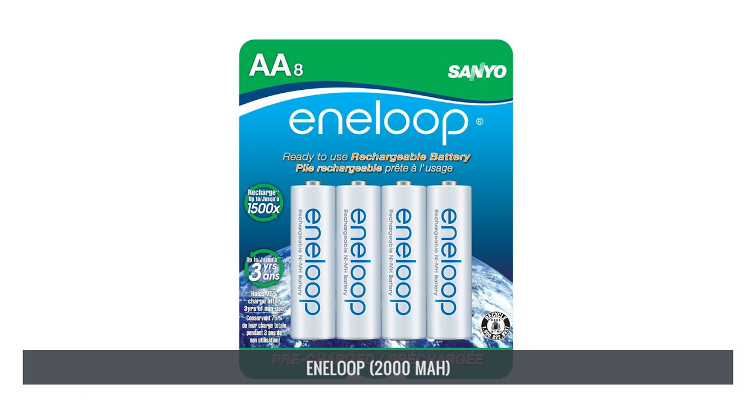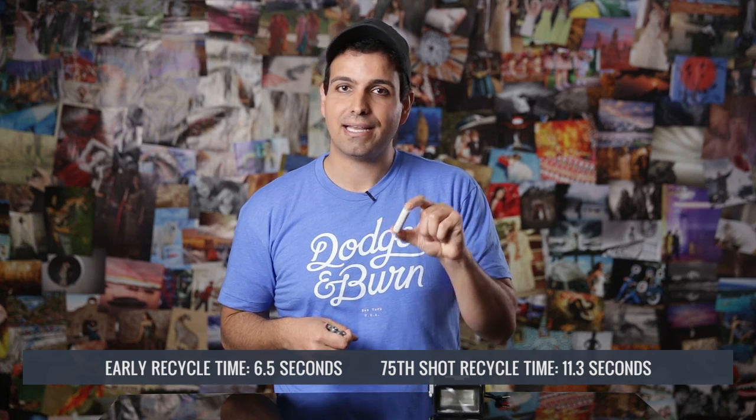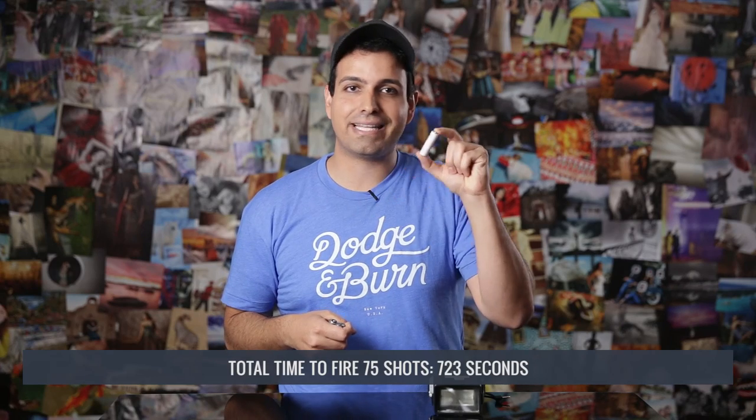I have the batteries right here in my hand. Here are the top five performers. Interestingly, one battery was a clear winner while the other four are extremely similar in results. Starting with number five, we have the AnyLoop — the standard AnyLoop rated at 2000 mAh. This battery posted blisteringly fast early recycle times starting at 6.5 seconds, falling to 11.3 seconds by the 75th shot. Total time to fire all 75 shots was a blazing fast 723 seconds.